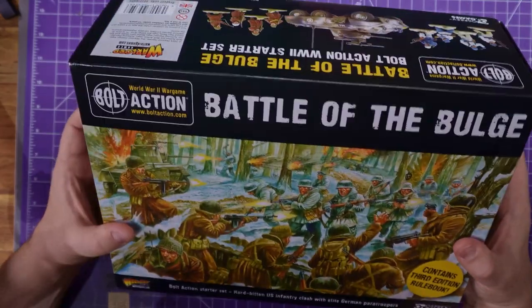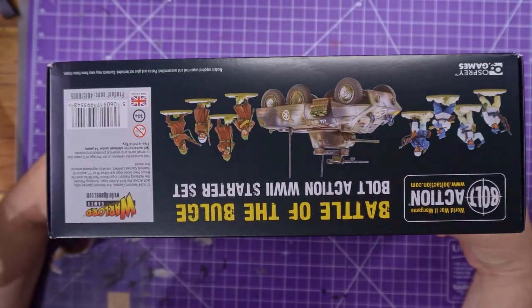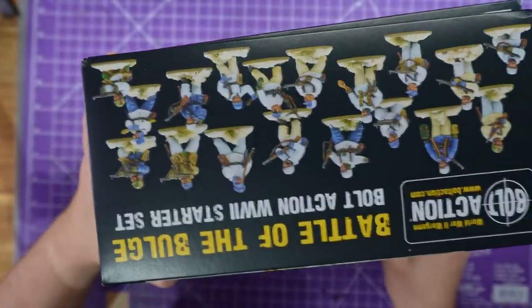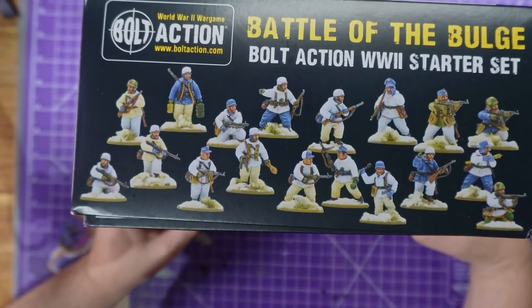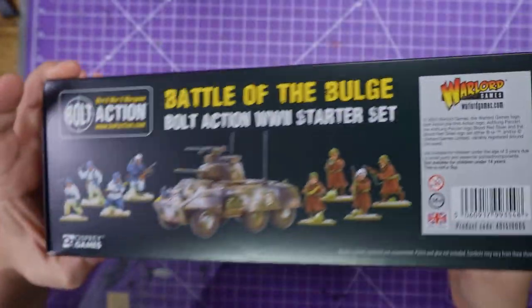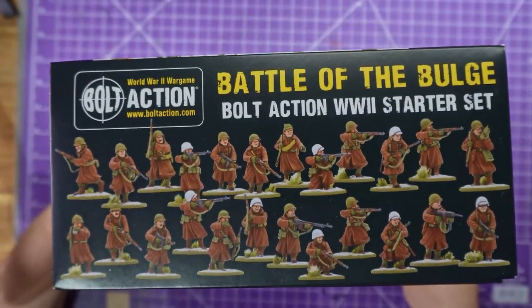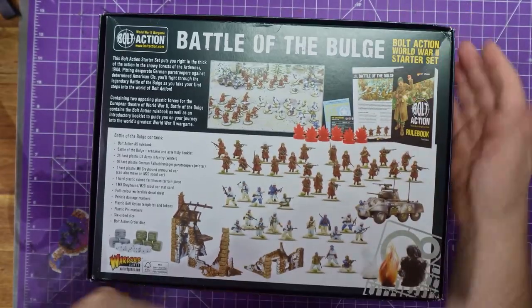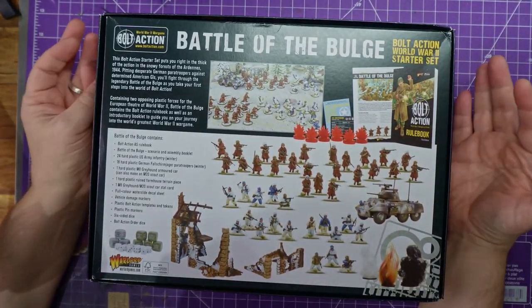But look how big this box is — it's ridiculous. You get a tank, you get troops, there's so many troops. I'm not even sure this will fit under the camera. So that should be the Germans, Americans tank and a German set, and then the Americans. Back of the box — there is so much in this box, it is ridiculous.